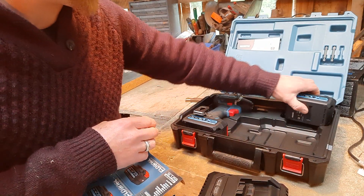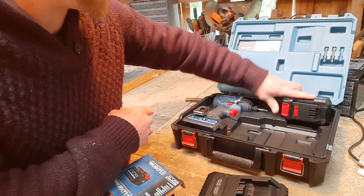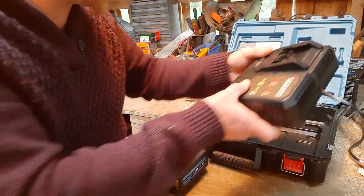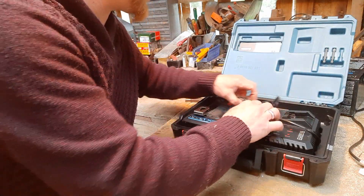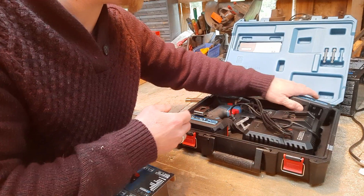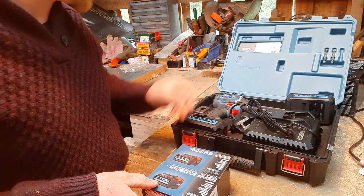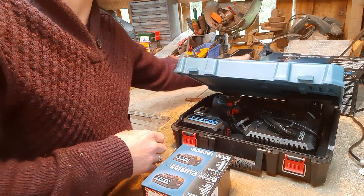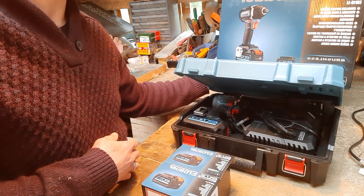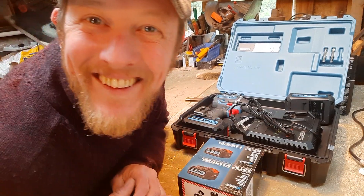So here it is — lovely case, spare battery going on charge very shortly. Let me see whether the spare battery fits in the case... I'll work out which way around it goes. So there we are — the Airbower EID 18LI impact driver. I'm going to charge the batteries up and have some fun. See you later, peeps!